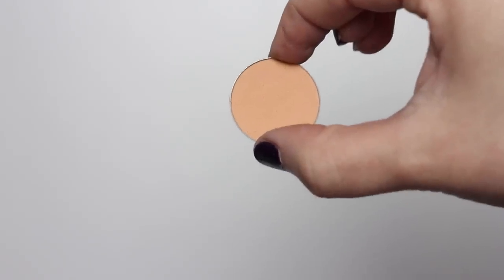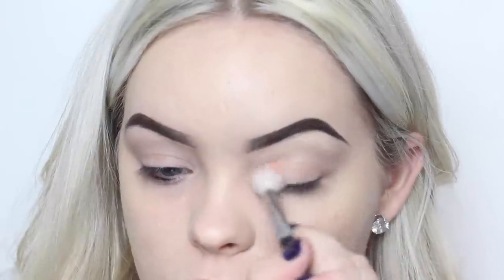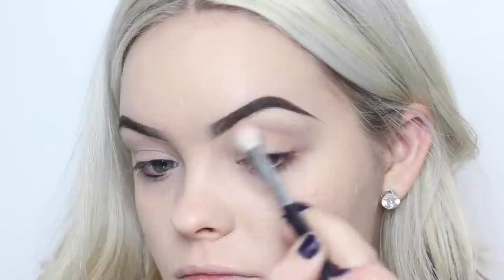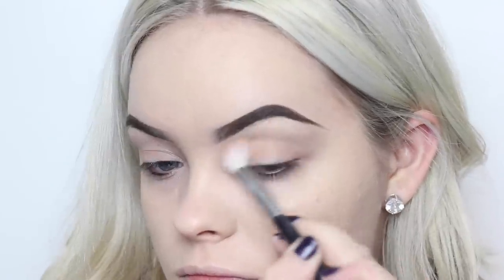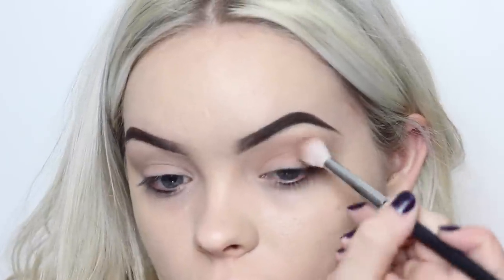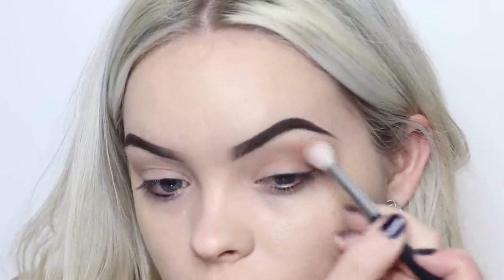On an E35 brush from Sigma, I'm going to work Peach Smoothie from Makeup Geek into my crease. Then very lightly, I'm going to take Mocha from Makeup Geek and deepen up the outer corner.